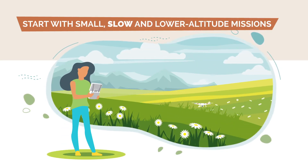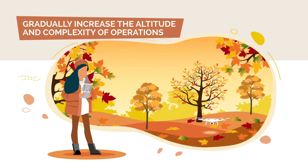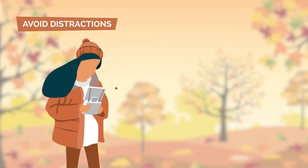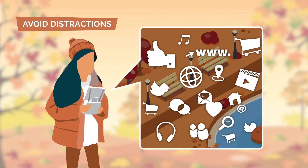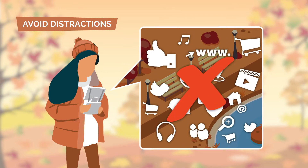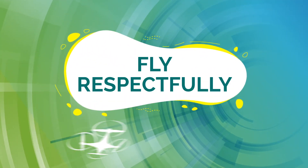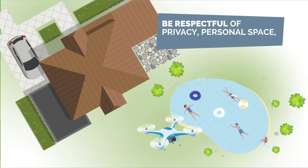When it's time for takeoff, be smart. Start with small, slow, and lower altitude missions until you get a feel for your drone, then gradually increase the altitude and complexity of operations. Avoid distractions — you are a pilot and you are responsible for flying your drone safely.